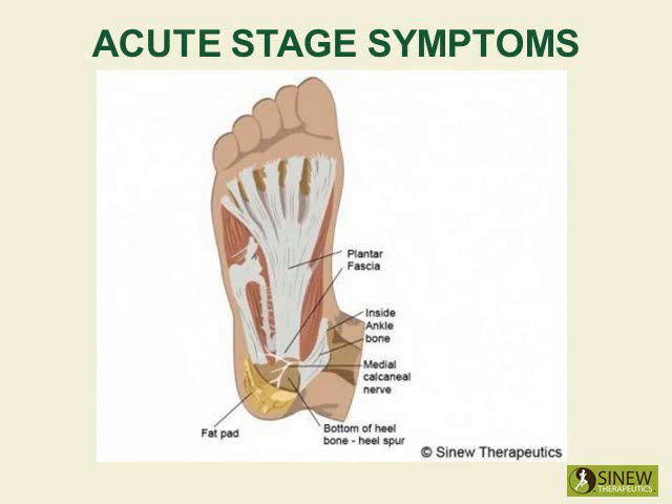By restoring the flow of blood, fluids, and circulation in the heel, then pain is relieved, damaged tissues can regenerate with healthy functional tissue, and the heel can strengthen and regain its mobility.